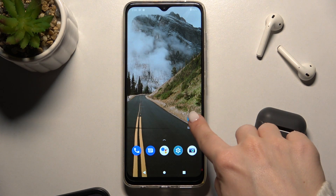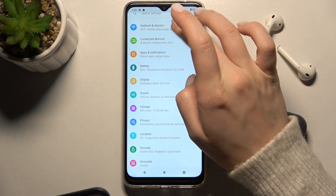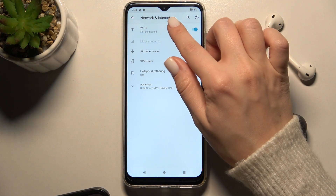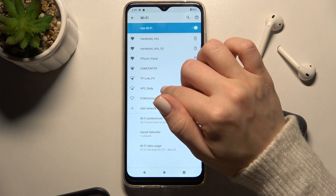The second way is to go to Settings. Here you will see the Wi-Fi, Network and Internet section. Go there, tap the Wi-Fi switcher to turn it on, and you'll see all the available networks.